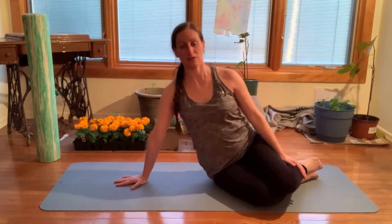Inhale and exhale. Nice job. Staying square to the wall in front of you and pushing away.